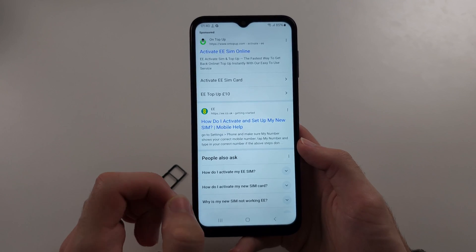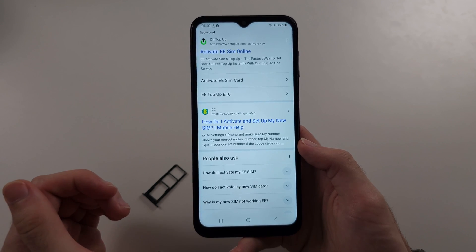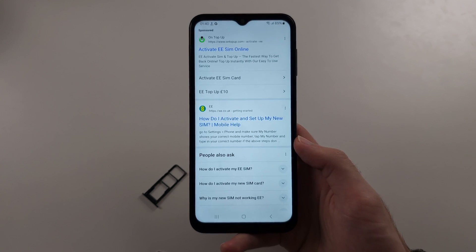Finally, contact the carrier through live chat, use their phone number, or go in store if those options are available.